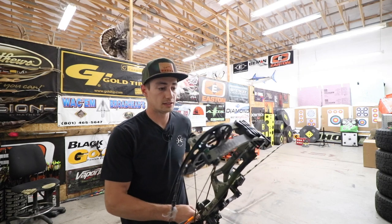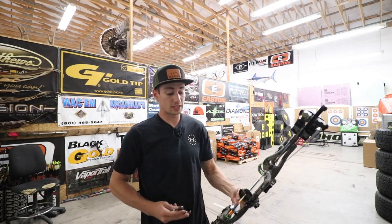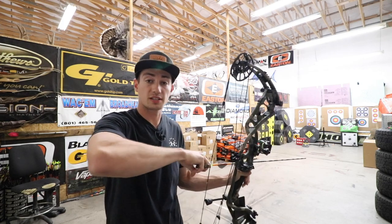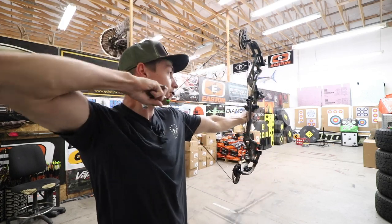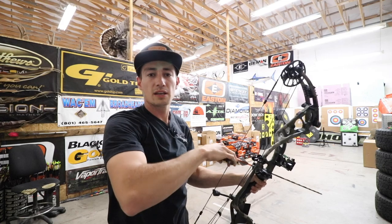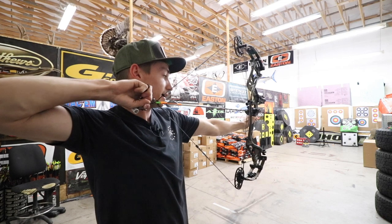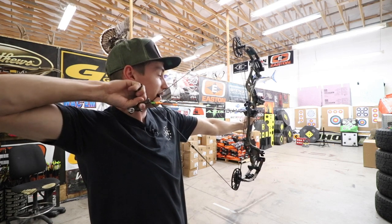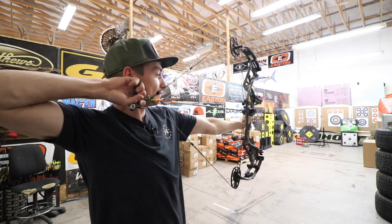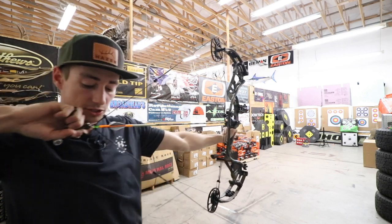It is a 34-inch axle-to-axle bow set up at 30-inch draw with 63-pound limbs right now. Let me show you guys the draw cycle of this bow. Very smooth draw. It's got kind of a slightly squishy back wall and it does drop in pretty hard for just being 60 pounds. It is a pretty smooth draw though. Let me show you guys that back wall.